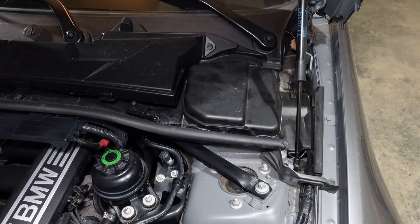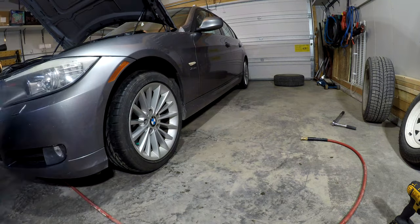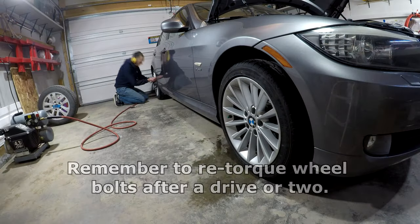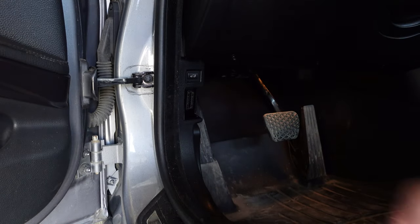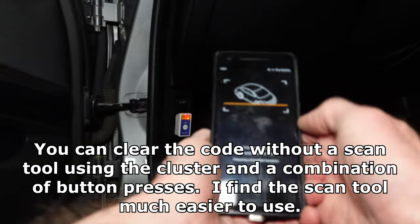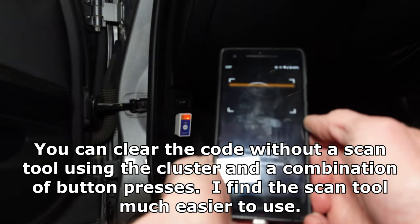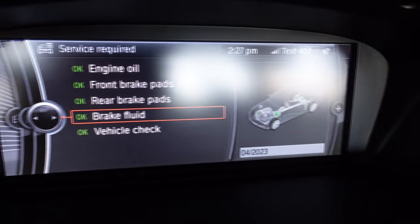It's all closed up now. We'll give the wheels a torque, check the air pressures in the tires, and then reset the service interval for brake fluid on the car's computer. Brake fluid is good to go for another two years.